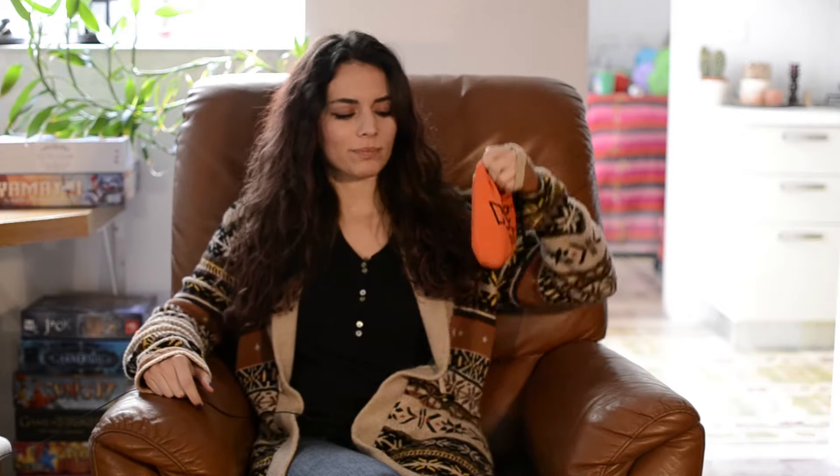Hello everyone and welcome to Rhino Says Yes! I am the Rhino, Cardboard Rhino, and today we're going to have a look at one of my favorite games. It's something to do with bugs, it fits in my pocket, and it's one of the best two-player games ever. It's Hive Pocket.